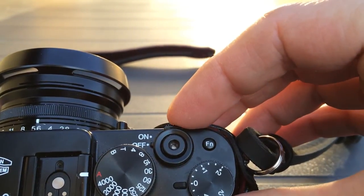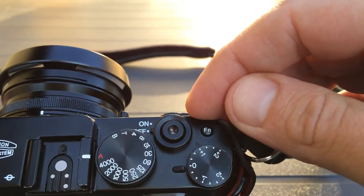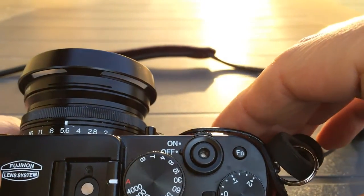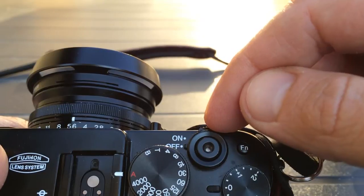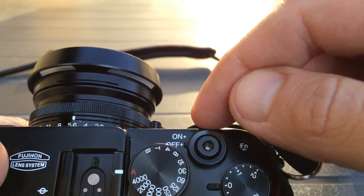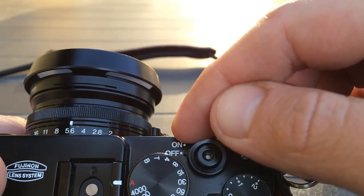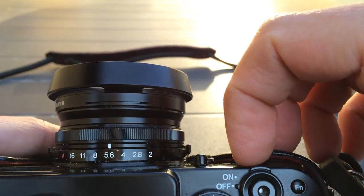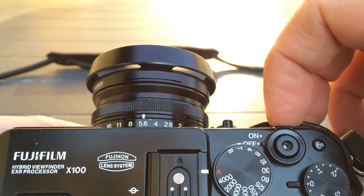There is the on/off button on the Fuji X100 — it's very important that you do not get sand underneath this button. I'm talking from experience. I've had this camera before and I've managed to get grains of sand under this button, and it tends to break the resistance mechanism, making it very hard to turn the camera on and off. I actually had to sell my old X100 at a discount because I had a jamming on/off button.